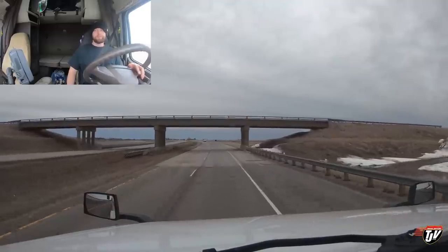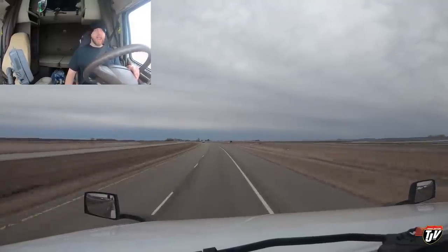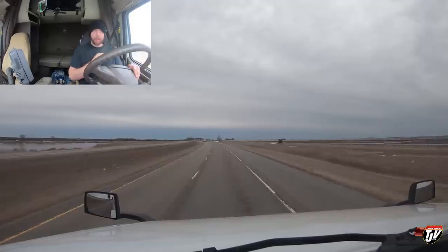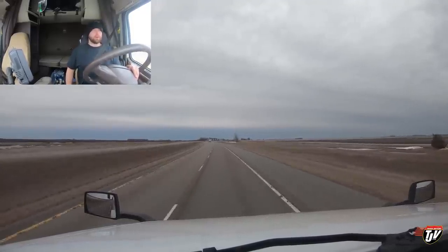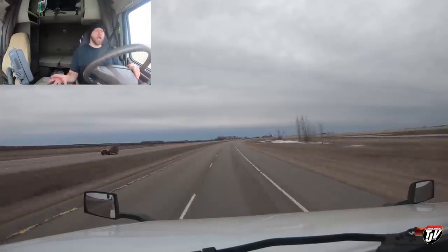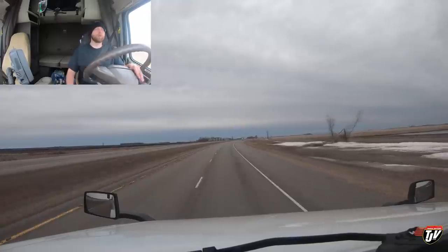Good morning internet world. We are in the U.S. of A. Just crossed into North Dakota from Manitoba, Canada. My whole unit right now with the fuel I have in my tanks is exactly 80,000 pounds — very close to exactly 80,000 pounds. That's my max gross weight.